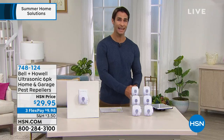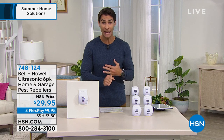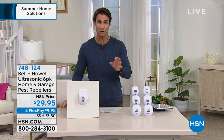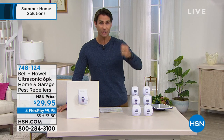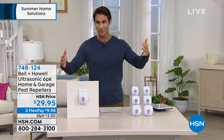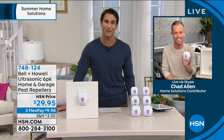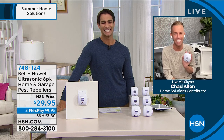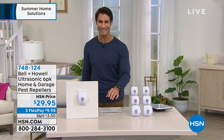Independently tested. We're talking about a humane way to repel pests — rats, mice, spiders, ants, roaches — with an ultrasonic sound that human ears and your dogs and cats cannot hear. It just creates an environment those rodents and bugs do not want to be in. Chad, thank you so much for being here. Item number 748-124 — you're getting six of them for $29.95. Keep all those bugs out.